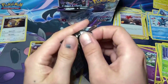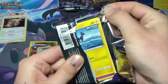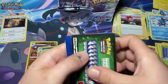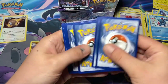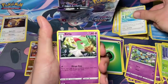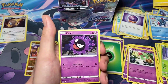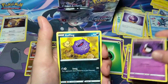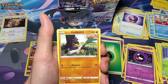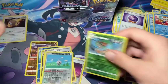Galarian Moltres is the next pack. Another green code, one, two, three, four to the back. Leaf energy, Scroll of Skies, Kirlia, Fog Crystal, Blitzle, Gastly - I think I need that - Coughing, Delibird, Galarian Farfetch'd, reverse Rillaboom - I know I need that - and Glade.